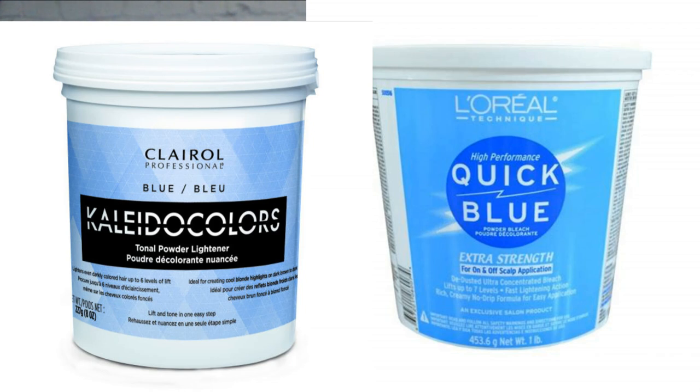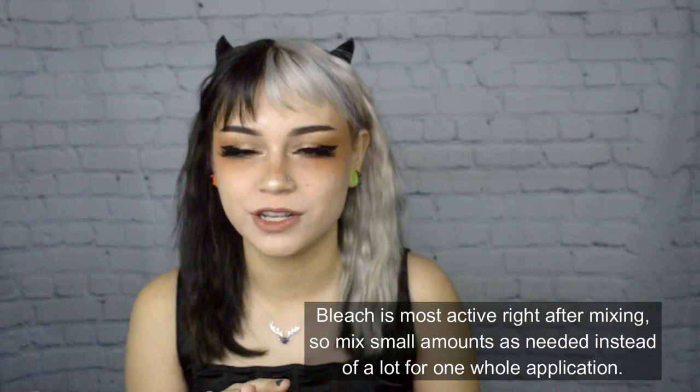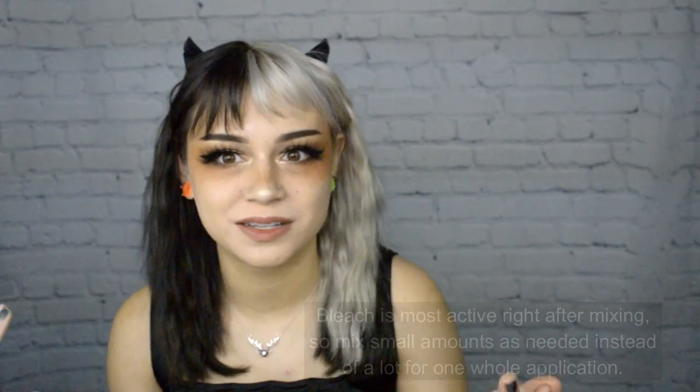My favorite lighteners from Sally's were Quick Blue by L'Oreal Paris and Kaleidocolor — I think Kaleidocolor is Redken, but I'm not certain. If you have a license or someone who can buy professional products, I really like Schwarzkopf Blondmeat or Wella Blondor. Developers are basically peroxide, which activates the lightener. Lightener powder is a dry formula — the peroxide turns it on. If your mixed bleach expands into a balloon-like cloud, it's over-processed or left out too long and probably won't work as well.